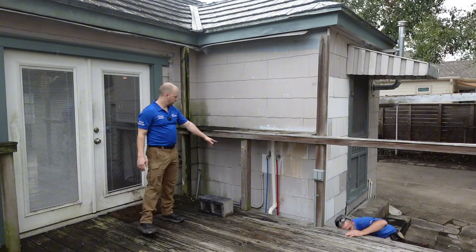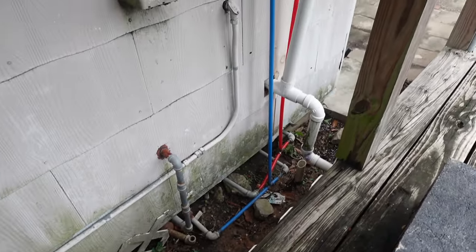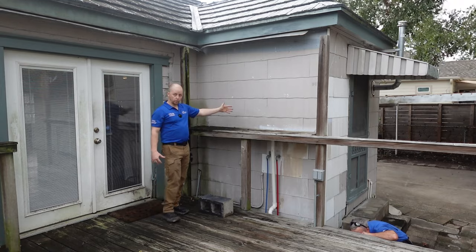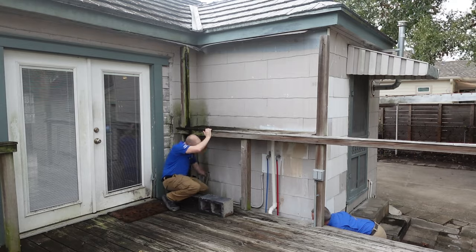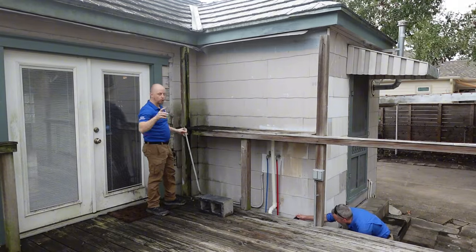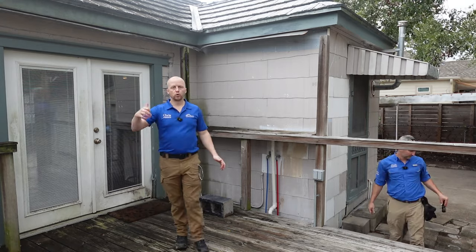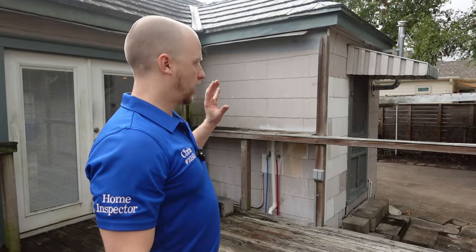Another thing too — they have changed out some of the old galvanized water lines and done PEX on the outside, but it's not insulated or anything. As soon as there's a freeze — and I know we're in Houston, but it's been freezing here pretty often — these water lines are going to break and you're going to lose your water supply to your dishwasher and washing machine. Also, they never remove the old trash, and you can see these galvanized water lines on the outside are just failing and rusting. If you see that in one spot, it's not just right there — it's throughout your entire property. Whenever galvanized water lines are damaged in one spot, the whole plumbing system is compromised.